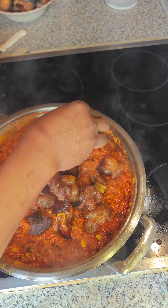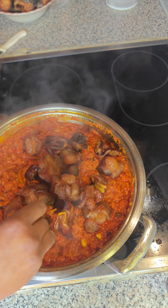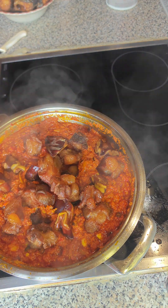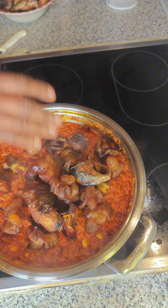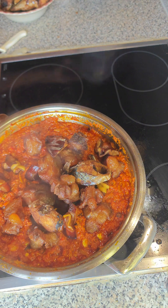Hello lovelies and welcome back to my channel. On today's episode we are going to be making an authentic stew recipe, and this stew recipe has mixed protein inside it. If you want to see how this stew was prepared from the beginning to the end, please stay tuned as I'll be taking you through all the cooking processes right after this intro.